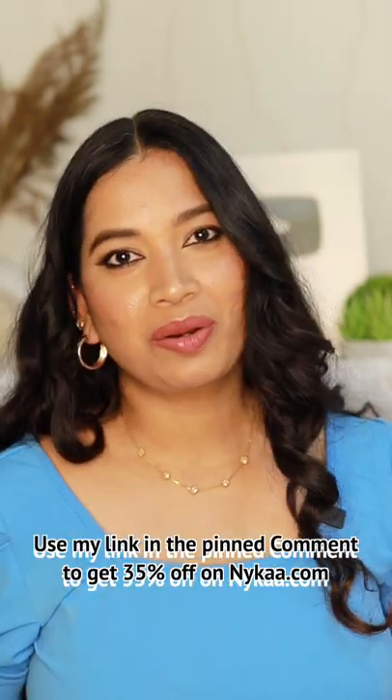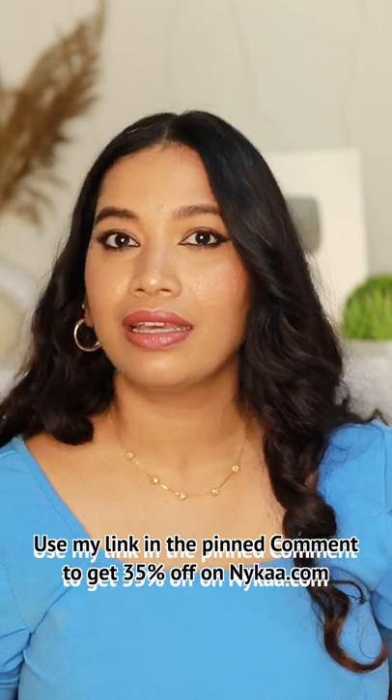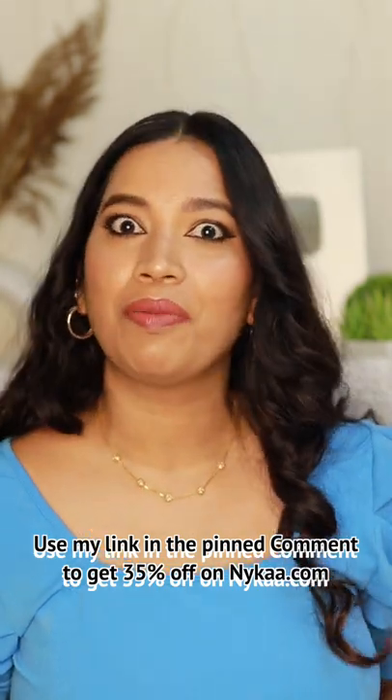If you want personal hygiene products, you will know Cirona. In the description box, you will find Cirona products, and you will get 35% off your product.